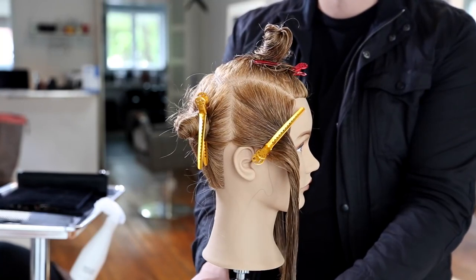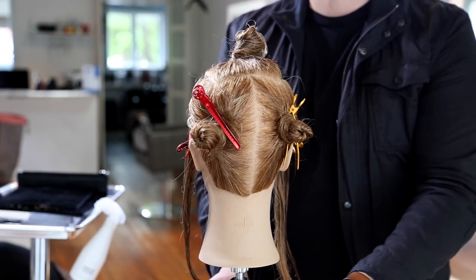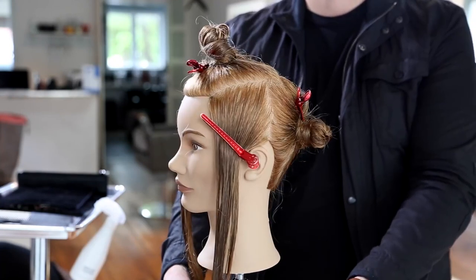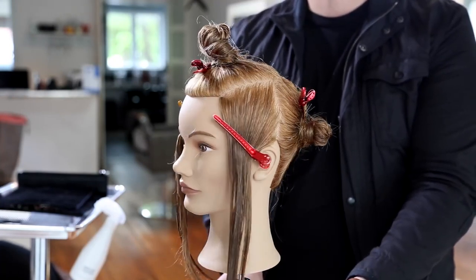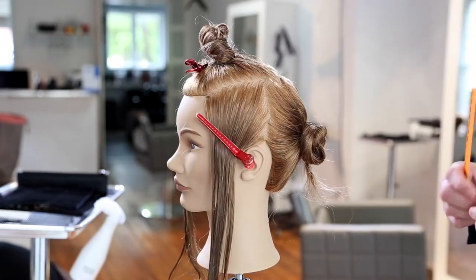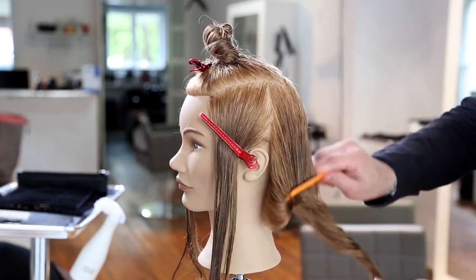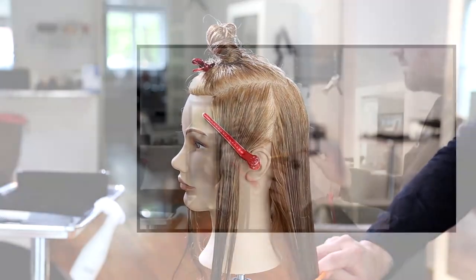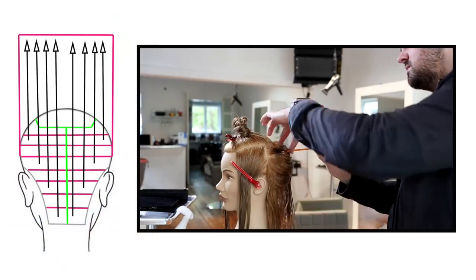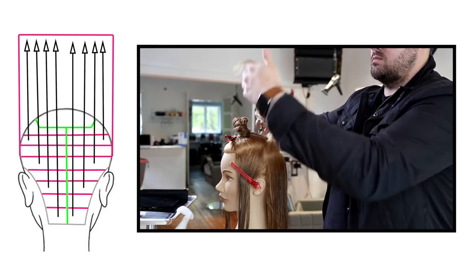The sectioning is pretty simple. We're going to create a rectangle shape on the top of the head following the parietal ridge across mid crown and then back down the parietal ridge. Then we're going to split the head in half at the division point, which is right behind the ear where the head curves towards the back — that's where you separate the front and the back. Then we split directly down center back.